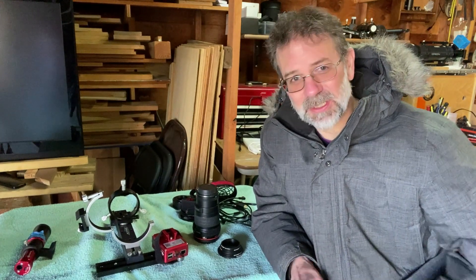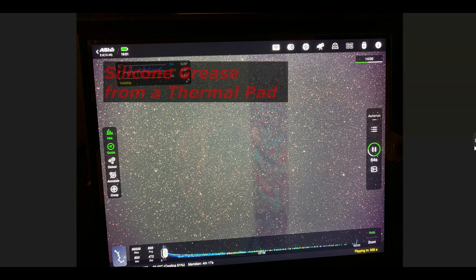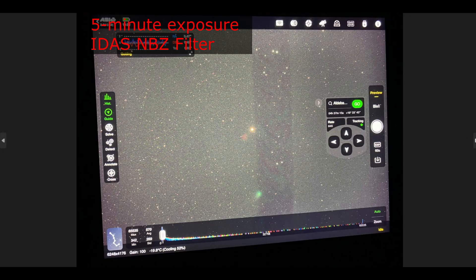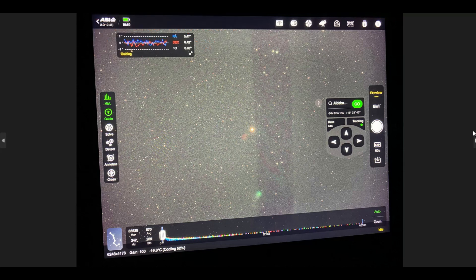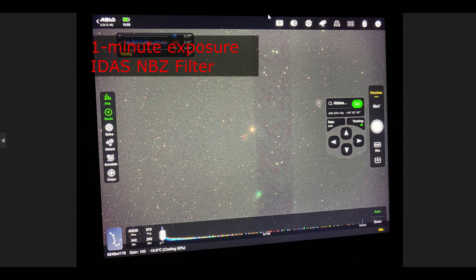I'll show you what it looks like. So you can see this peculiar artifact — I didn't know exactly what it was at the time, but I had a feeling it was the oil leak. This is a five-minute sub exposure. I decided to reorient on a different object — this is actually Aldebaran, and this is a comet by the way — a 60-second exposure. It was still there, so that's when I knew it was something with the train.